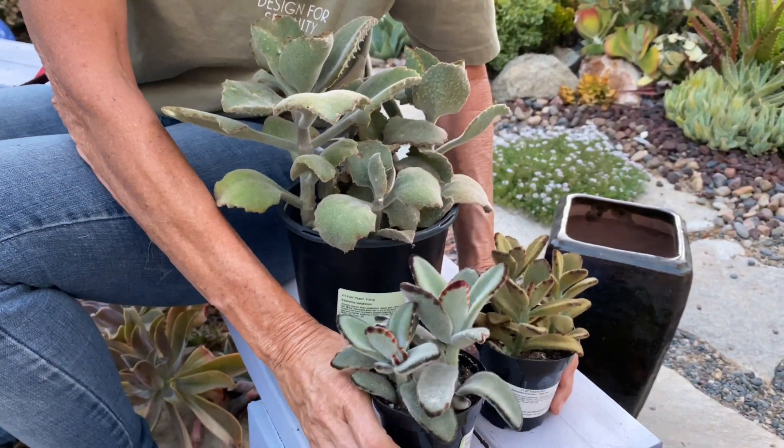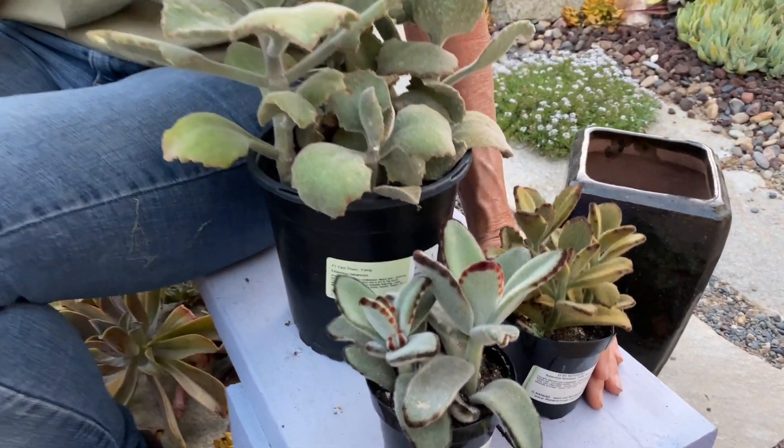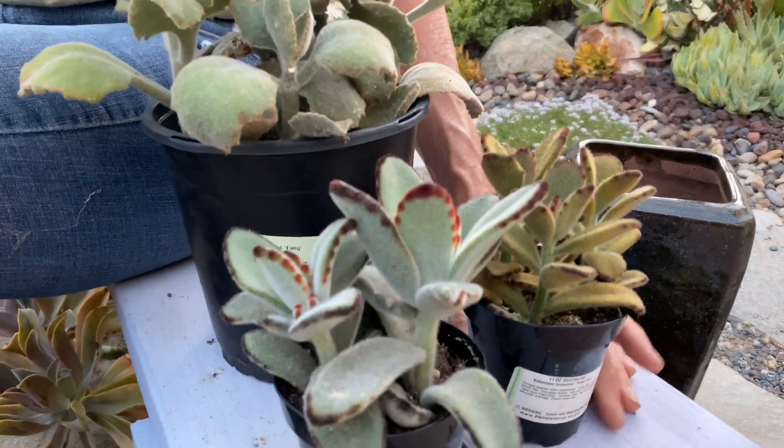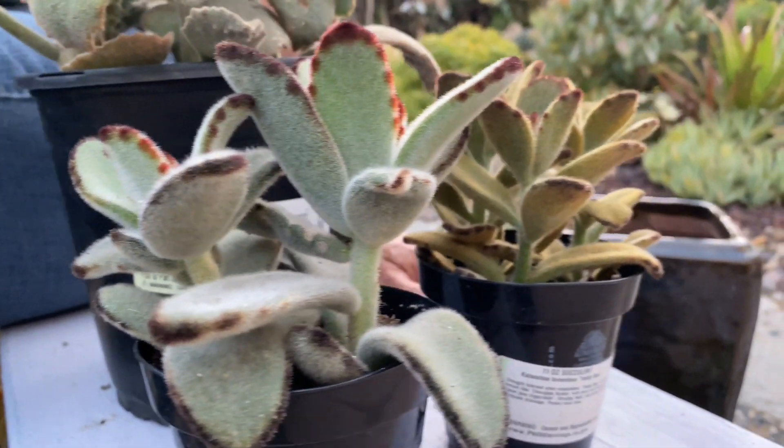There are that many options now. I got these from Altman Plants — if you want to go check out what they have to offer and maybe start a little Kalanchoe collection, I think there are five or six different varieties you can choose from.